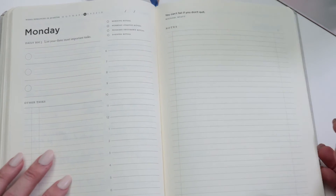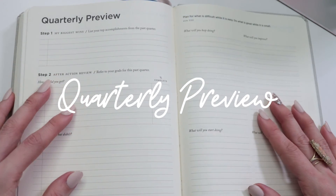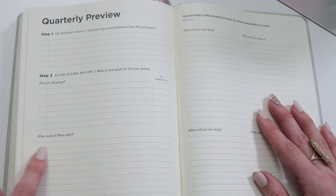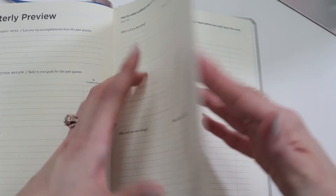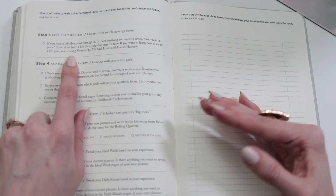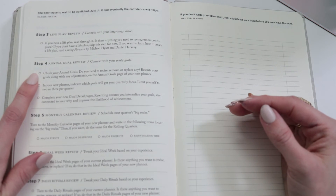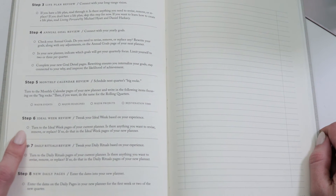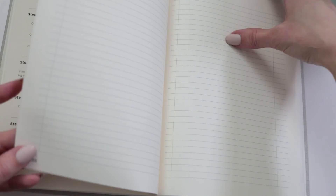At the end of the quarter there's a quarterly preview — really a quarterly review — which helps me list out my major wins, what I accomplished and what I didn't, what worked and what didn't, and what I'll keep doing, improve, start, or stop. There are also great prompts referencing Michael Hyatt's book 'Living Forward,' encouraging you to review your life plan, set annual goal reviews, check your monthly calendar, review your ideal week, do a daily rituals review, and then look at your new daily pages.